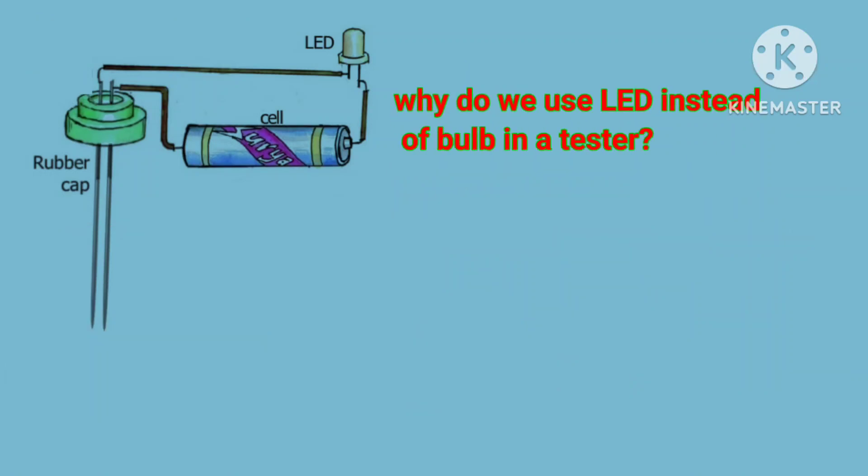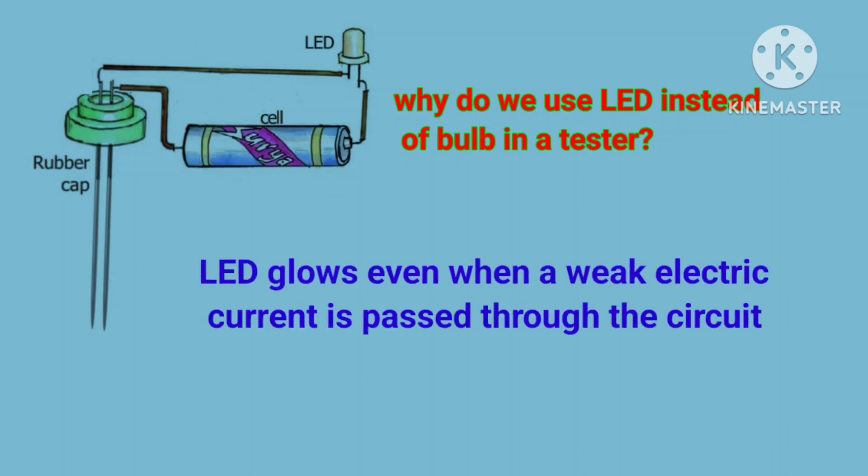Why do we use LED instead of a bulb in a tester? Sir, LED glows even when a weak electric current is passed through the circuit.